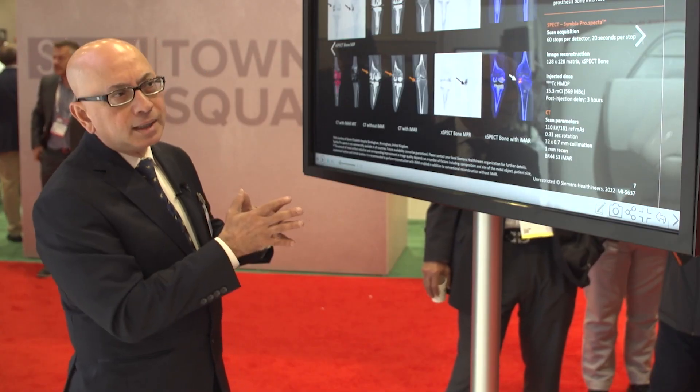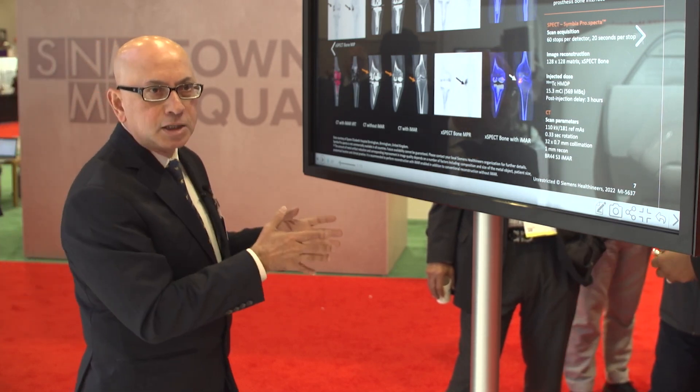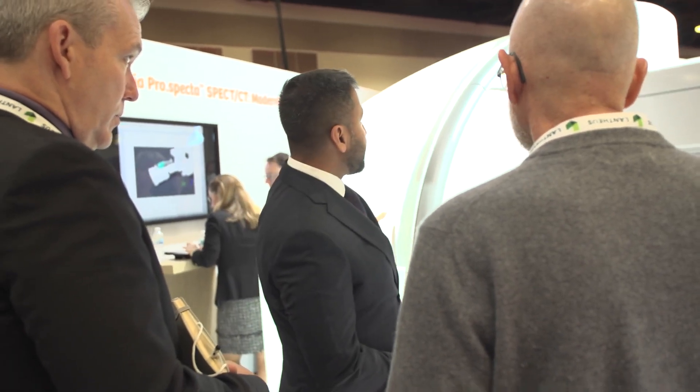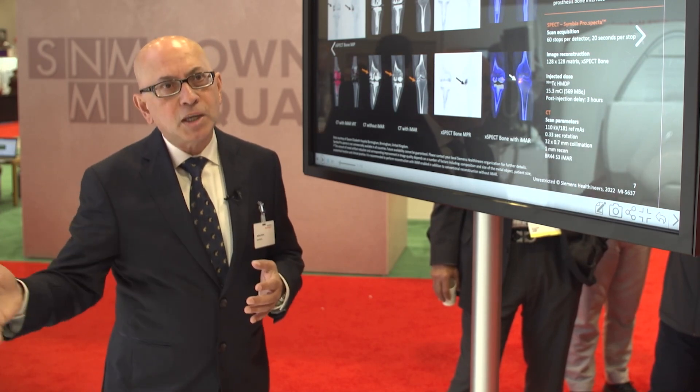This is where the advantage of the Symbia Prospecta for orthopedic imaging comes in, and this advantage also translates to many broader indications both in oncology and in other areas like general imaging and lung imaging. Siemens Healthineers is committed to understanding our customer needs and developing pioneering technologies that improve healthcare for everyone, everywhere.